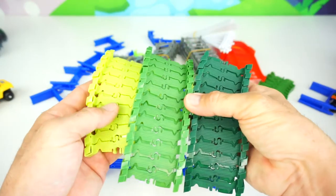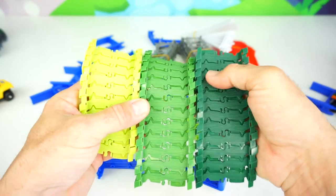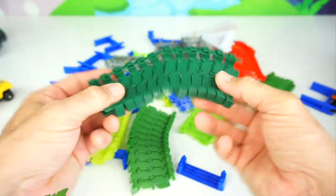The three different colored tracks — they have a light green, a middle green, and a dark green. They're very flexible, bendable tracks.